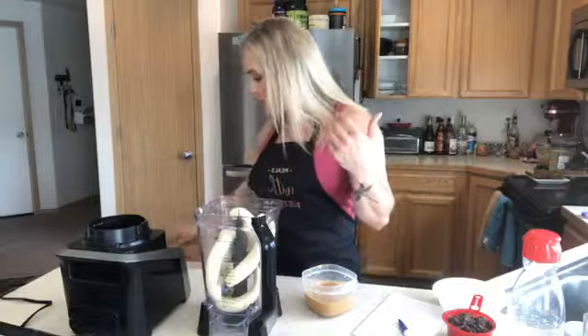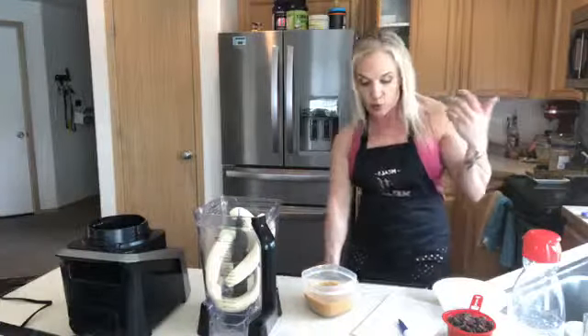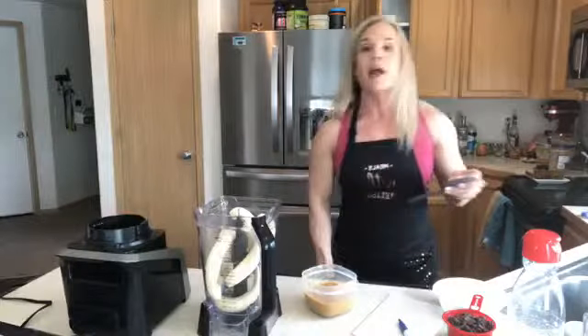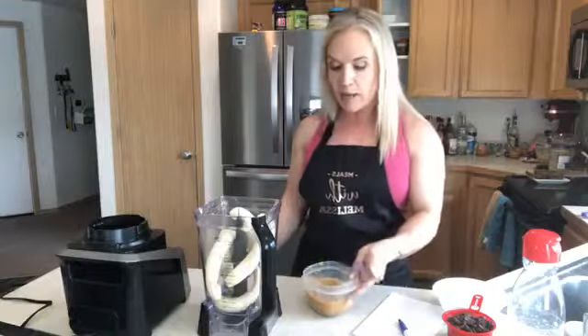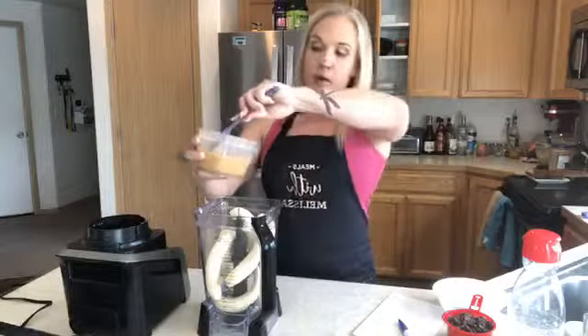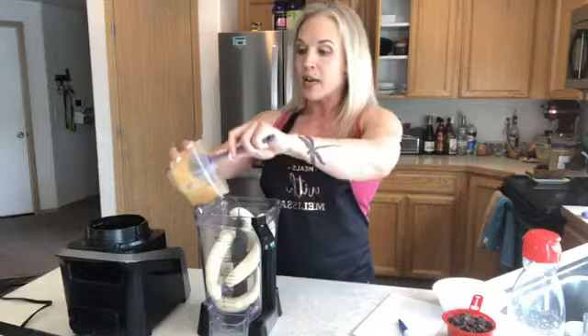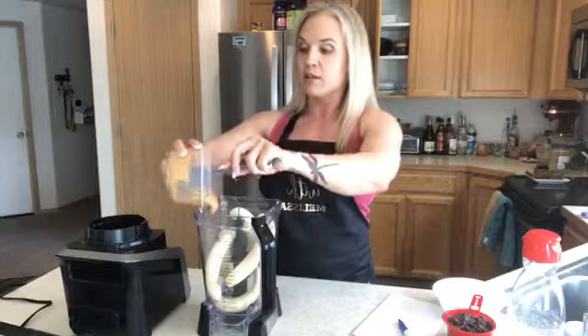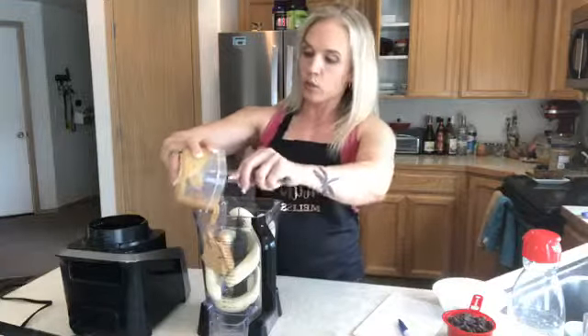I'm going to take one cup of peanut butter. You can use almond butter — I don't care if it's creamy or crunchy, whatever texture you like. I tend to use peanut butter that's much lower in sugar. At my household we use Adams all-natural peanut butter. I also love to grind my own at Winco, which is a local grocery store that lets you grind your own so you know there's no added sugar.